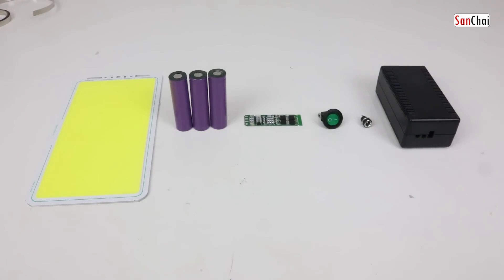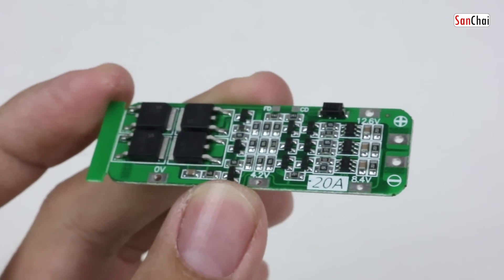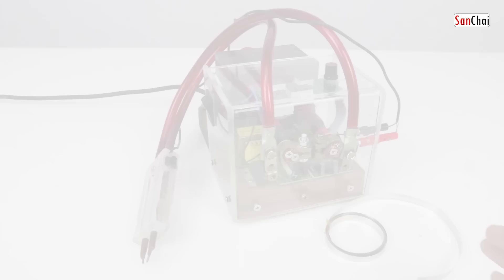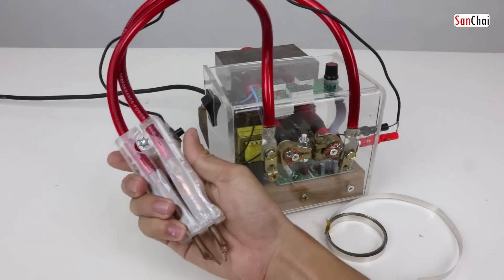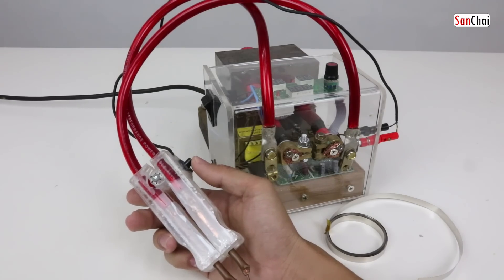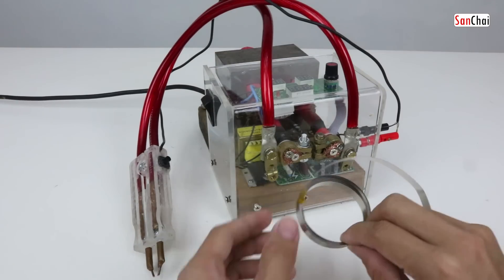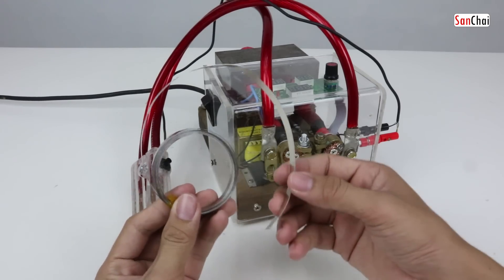You can check out the description for more details. The option that you use is to use the battery lithium 18650. You can use nickel.